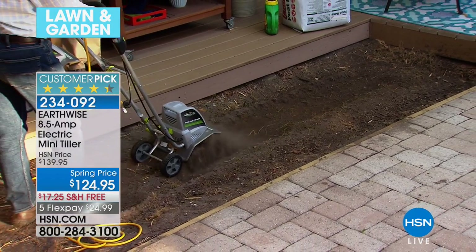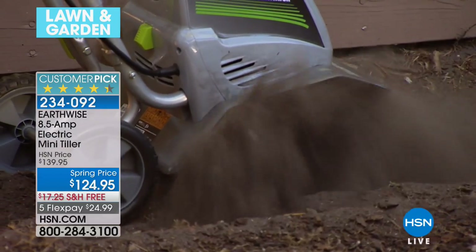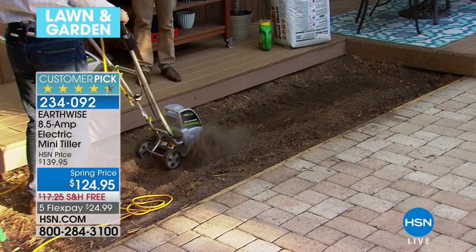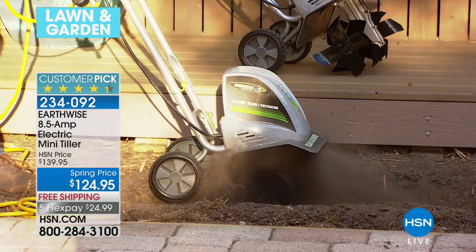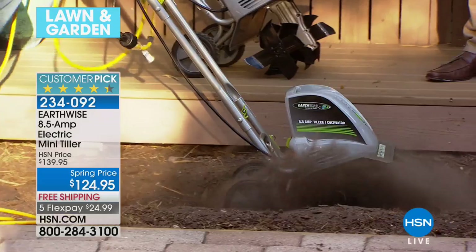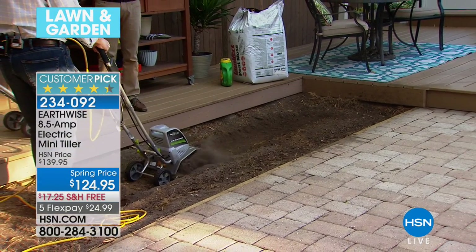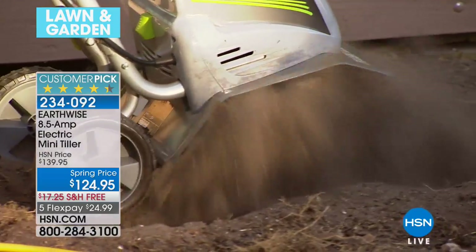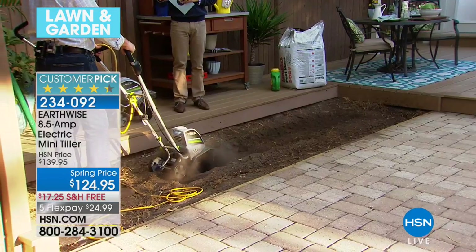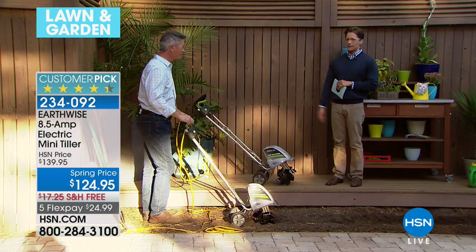So if you're even thinking about this for you, for your spouse, for the neighborhood, don't come back and look for one six weeks from now — it'll be too late. It's the first step of the process. When you get a model from Earthwise that's a customer pick, it comes with a two-year warranty, it's electric-powered so you're never worrying about starters and problems — it's the last one you'll ever buy. Over the course of a couple of years, you'll spend more than this money to rent, rent, rent.